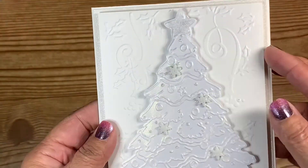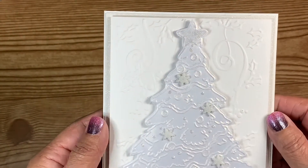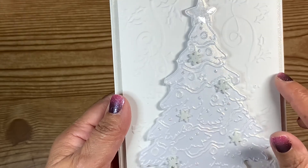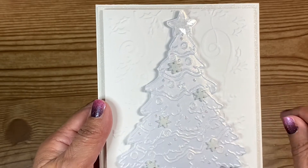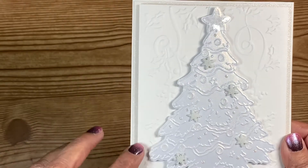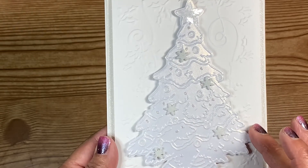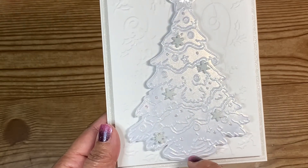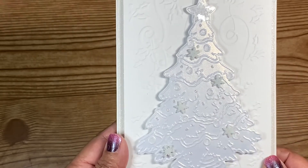It's up on foam — three millimeter foam, so it's not real thick. I cut another piece of white cardstock, 110 pound, and embossed it with a Christmas embossing folder. Then I used another embossing folder and embossed a tree, cut it out — it's a pearlized white paper, so I embossed it and then cut it out of the sheet.